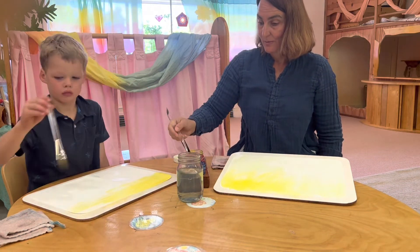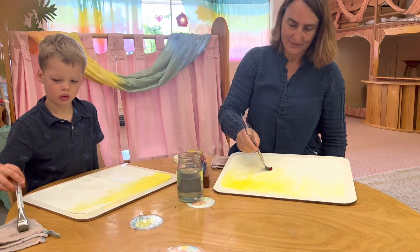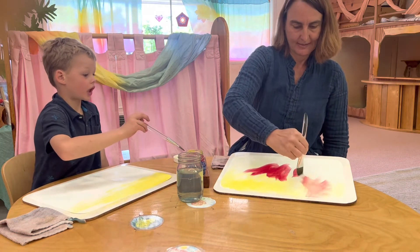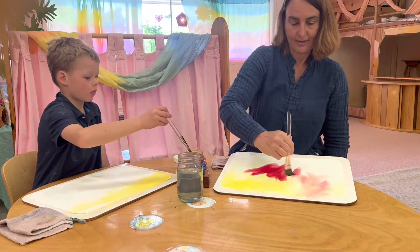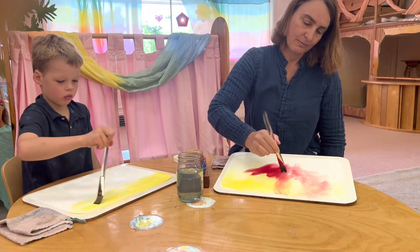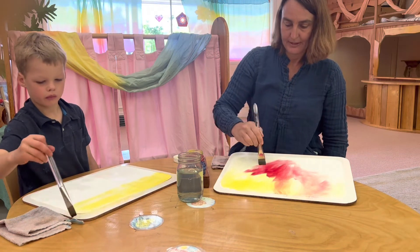The red wanted to come and play. And the red was oh so boisterous and loud — it took up so much space. The red also had light parts and dark parts. And sometimes the red and the yellow would play together, and sometimes the red would play all by itself.